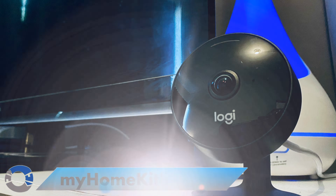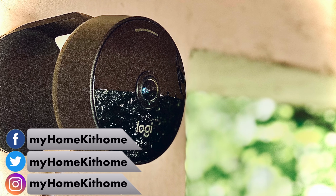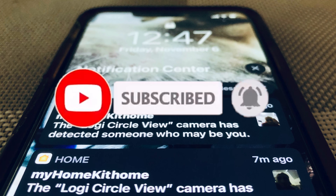Greetings Internet, it's Dustin again with My HomeKit Home, bringing you all things Apple HomeKit — from product reviews to news to how-tos just like this one. If that's something you're into, go ahead and hit that subscribe button and the bell notification so you don't miss out on any of our new videos as soon as they're released.